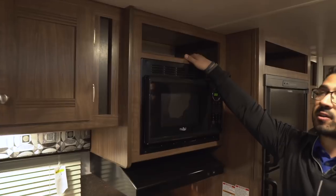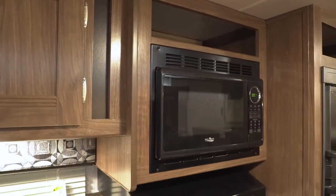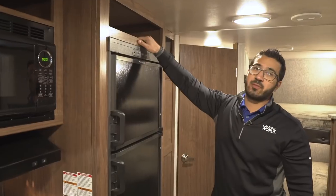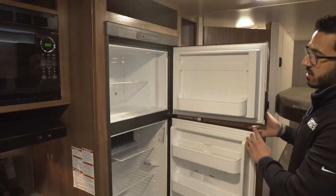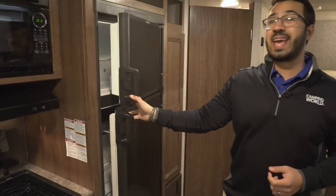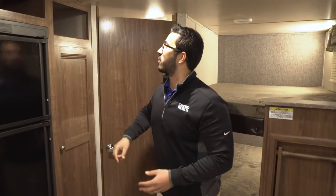Up above the microwave you have a bit of space — probably more for knickknacks, but at least they gave you that as an option. The microwave is right here, and underneath is your hood with a light and fan. Above the fridge there's a nice little cubby hole area. The Dometic fridge-freezer combo is six cubic foot — plenty of space, with a couple extra drawers. This unit runs off both propane and electric and also has automatic switchover.